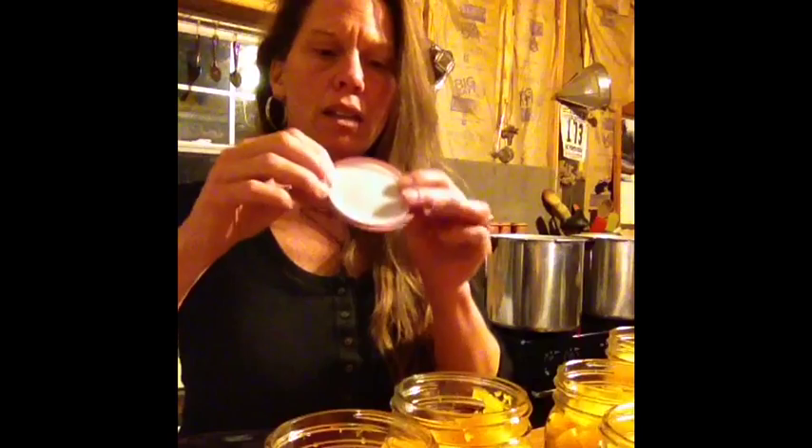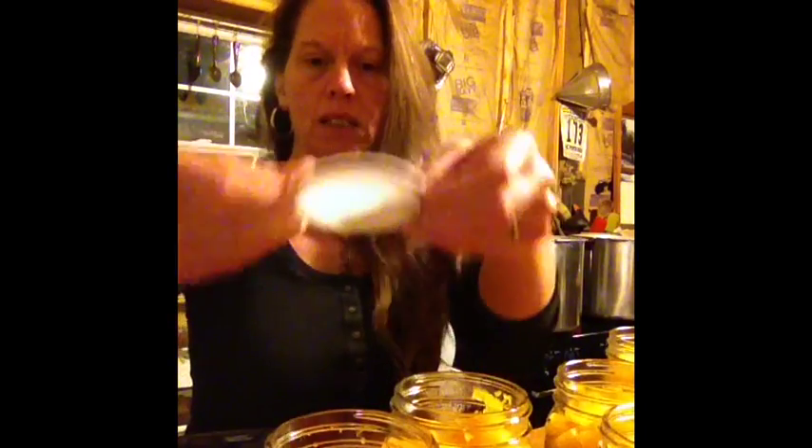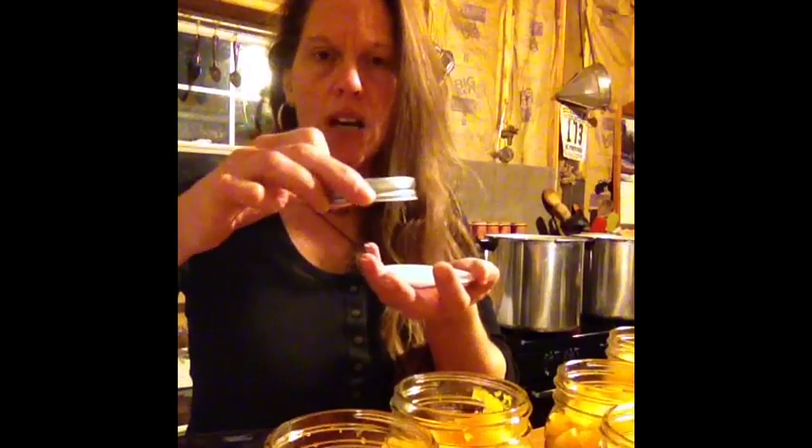I can easily pull these off the shelf this winter and make pumpkin butter, pumpkin pie, cookies, whatever. With canning, anything that's not an acidic fruit or vegetable is best to be pressure cooked versus in the water bath canner. So these will go in the pressure cooker. You just wipe your jar tops off, make sure they're dry. I am going to be using the Tattler ring and lid on these.